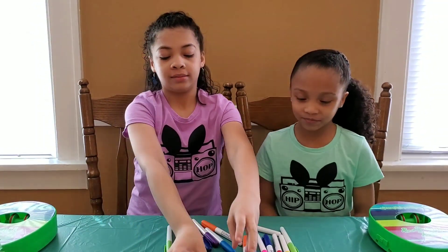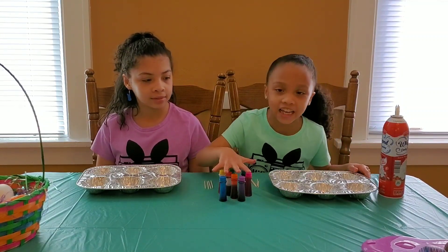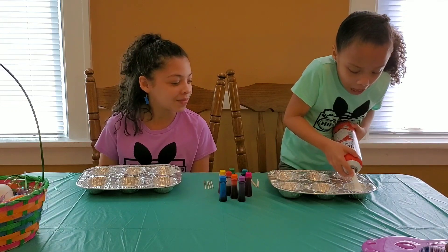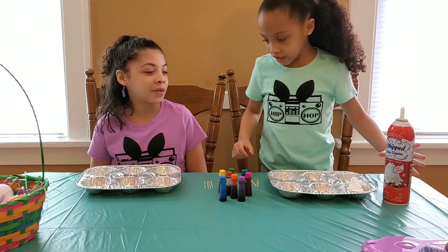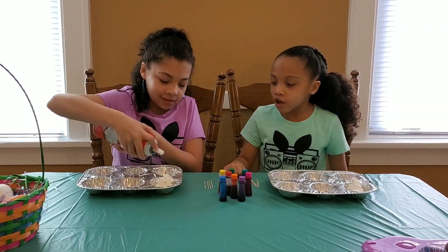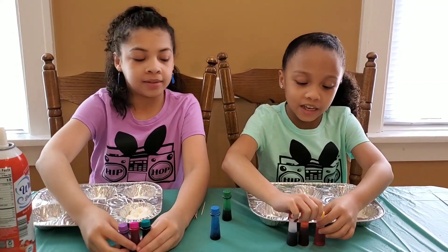The first thing we're going to try is using whipped cream, a tin, some toothpicks, some dye, and eggs. So you're going to give it a little squirt — a little more than a squirt. Can you pass the whipped cream to me? Thank you. I'm going to pick my three favorite colors, but you can use two or one. I suggest using three or two, because with just one it's going to be one solid color. I'm going to use yellow, orange, and red.